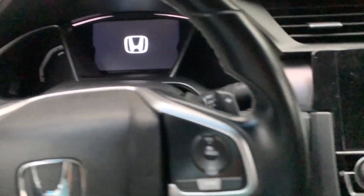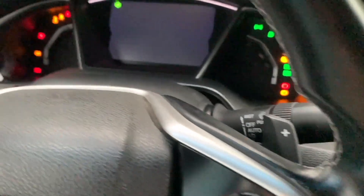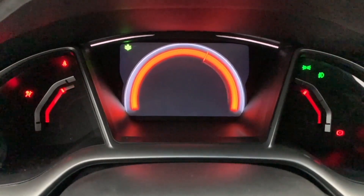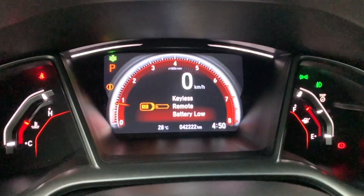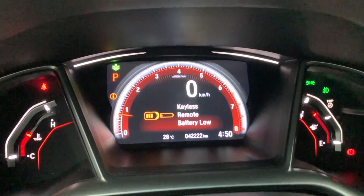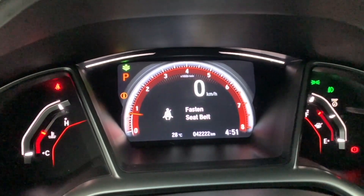Let's go and start it up — foot on the brake, then press the start button. The temperature gauge sweeps up and same thing with the fuel gauge. The digital instrument cluster looks pretty nice. It's saying keyless remote battery is low, so we've got to change that soon.